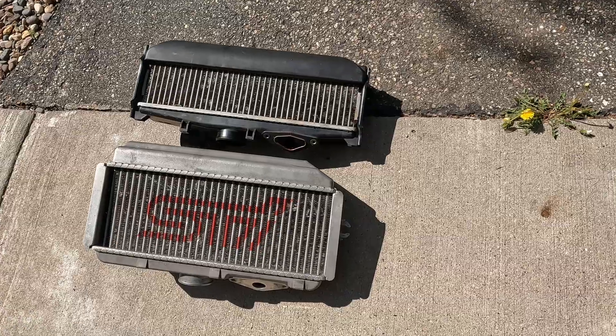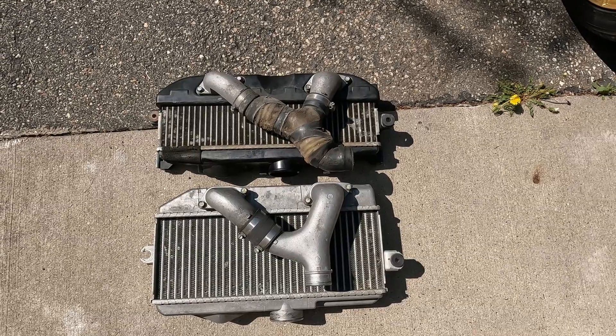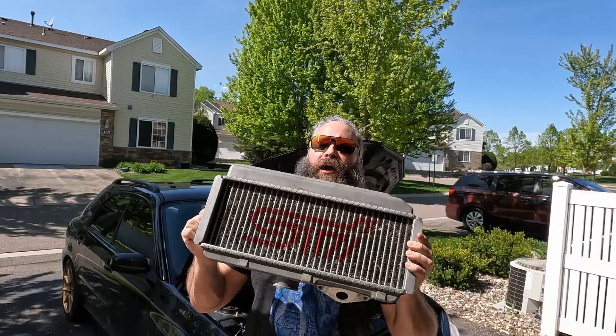This is the stock STI intercooler — all metal. The stock STI intercooler is meant to connect to the stock STI turbo. If you have a stock WRX turbo, you'll need to get new silicone hoses to reach the turbo. I'd recommend getting new silicone hoses anyways to replace your old ones. This coupler that was on the intercooler to the throttle body has seen better days — here's the new GrimmSpeed one.